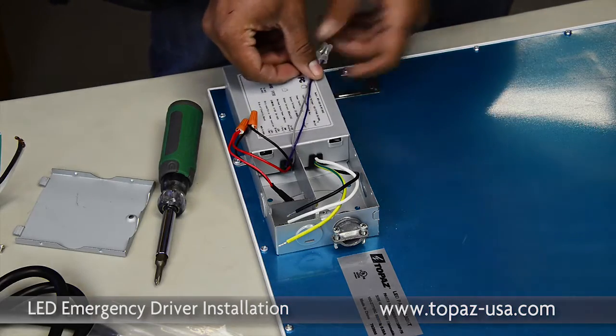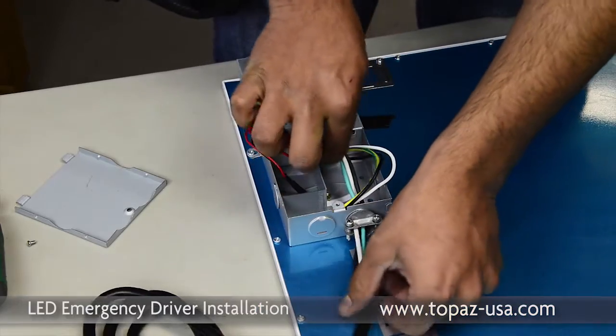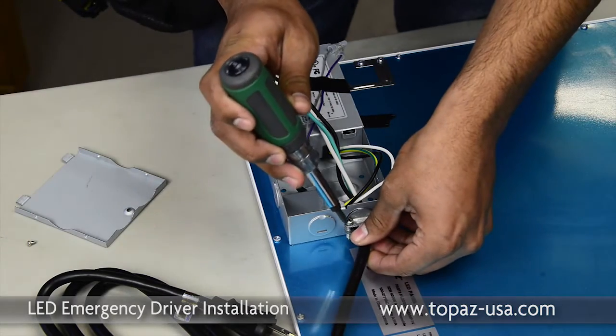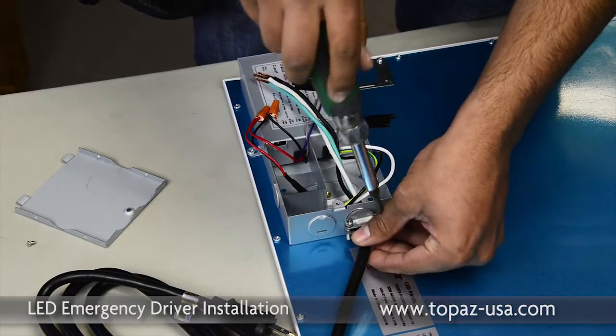We're going to pull the purple and gray lead out and just tape it to the side. We are going to be using an SJ cord to simulate our power supply. In the field, you'd be using your typical wiring methods — MC cable, Romex — depending upon your application.